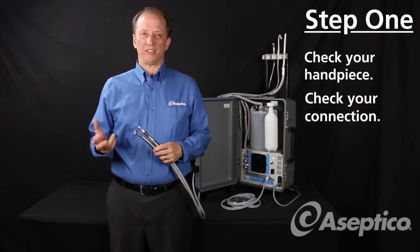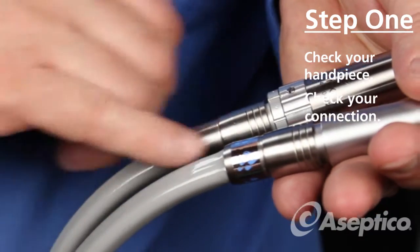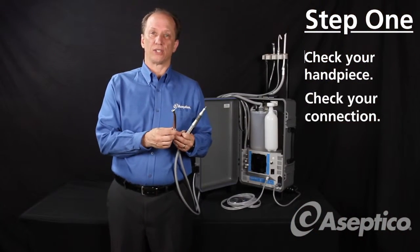If you have the two-handpiece version of the Express, you're going to want to make sure that you only use the line that has the little water droplet sticker on it. That's your high-speed line and actually has the irrigation coming to it, so make sure if you're using high speed that you use that line.